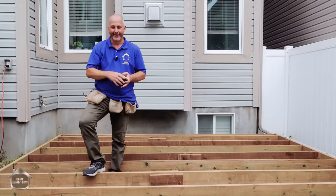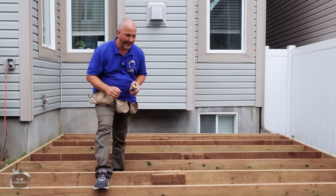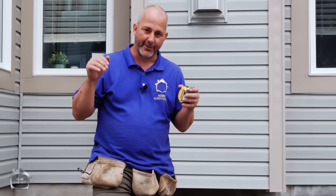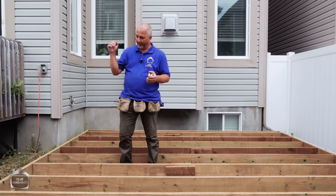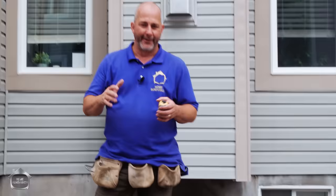Now, some of you are asking about building code. In my area, there is no building code for decks below 24 inches. Other states have different rules, so check the rules in your state. In my area, if I don't attach this to the house, it's not structural — I can build it any way I want. You have to use good building practice: the right amount of fasteners, common sense, and basic guidelines. Use proper structural lumber, proper fasteners, proper deck boards, and you'll be fine. It's not rocket science.